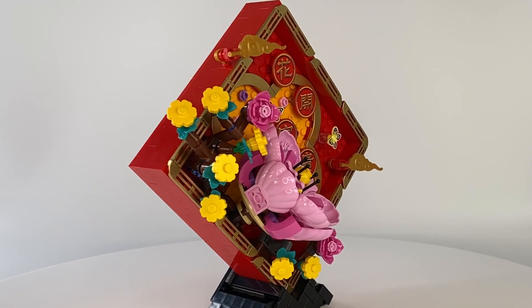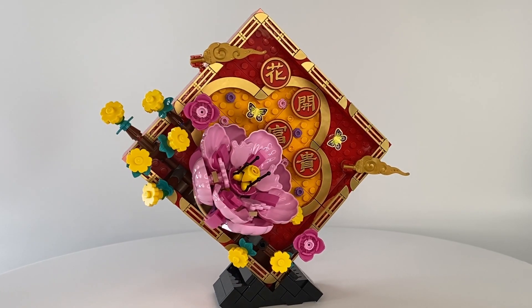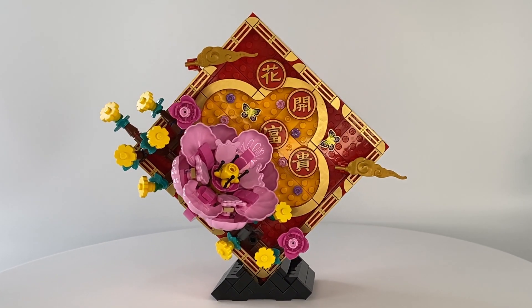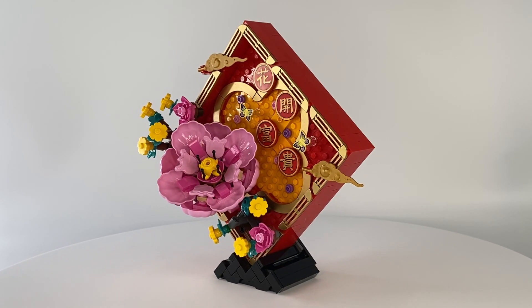The second display features a large Mutan peony, smaller flowers, and a pair of butterflies. It also offers another greeting in Chinese meaning blooming prosperity and happiness.